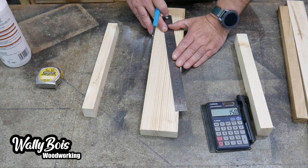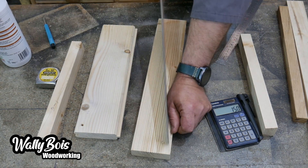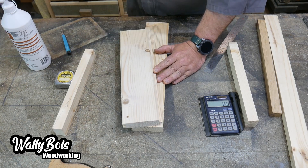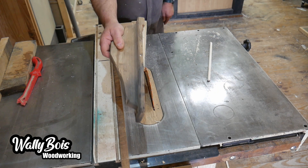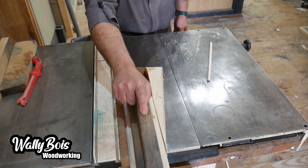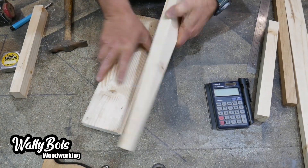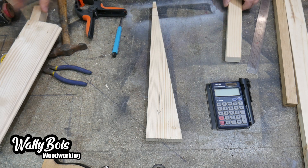It hasn't got to be spot on accurate — it's just got to do a job. We're going to use a piece of timber, place it onto that line, and nail it into place — only temporary mind. Now we've got something to line up against the fence of the table saw with the actual piece of timber that's going to be our jig. That's cut at an angle — the angle of the dangle! So we pull out the old nails, and now we've got a one-in-six angle that is going to become our jig.